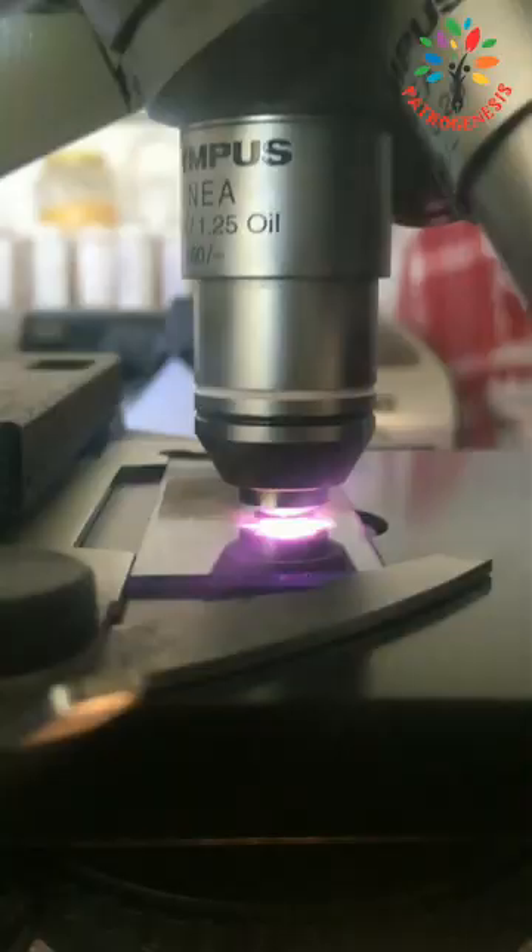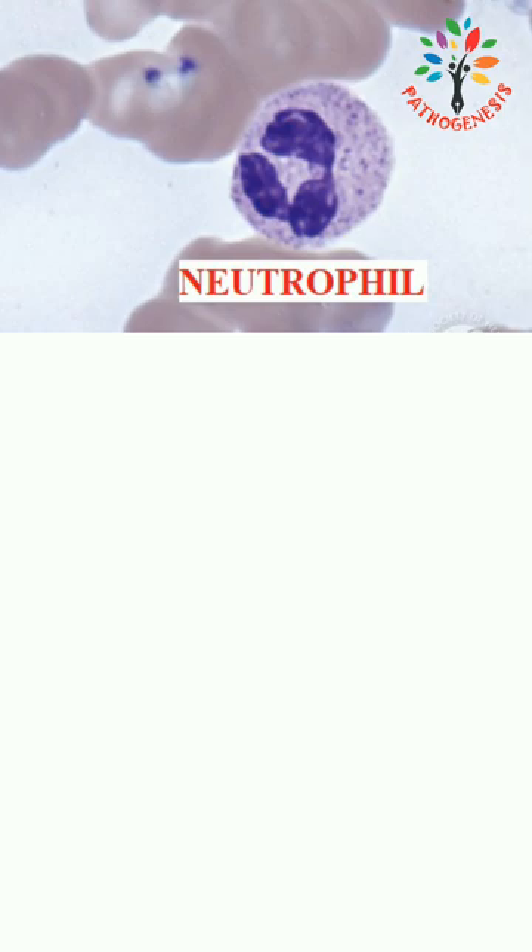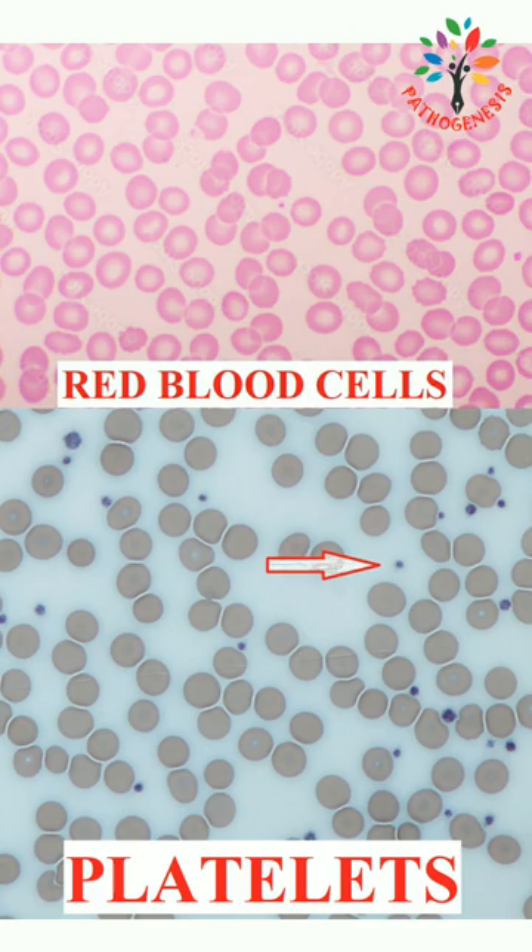You can observe various cells under the oil immersion, such as neutrophils, eosinophils, basophils, lymphocytes, monocytes, red blood cells, and platelets.